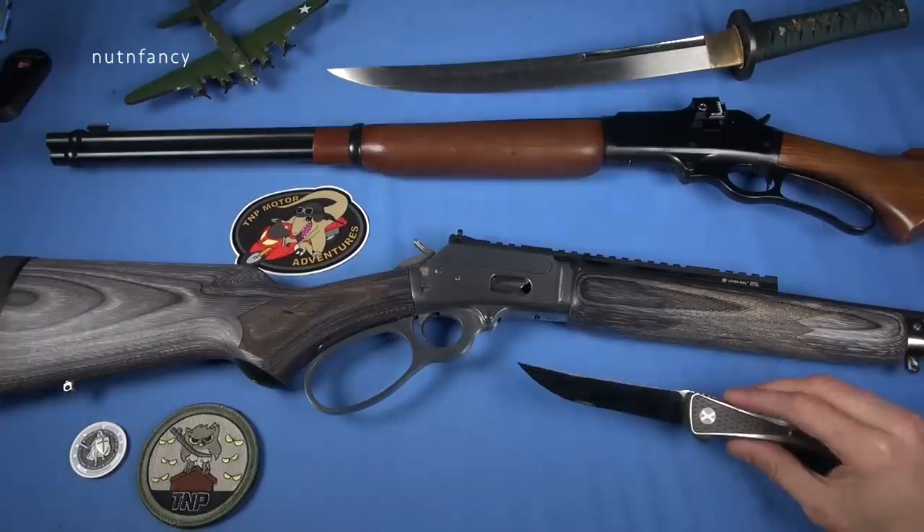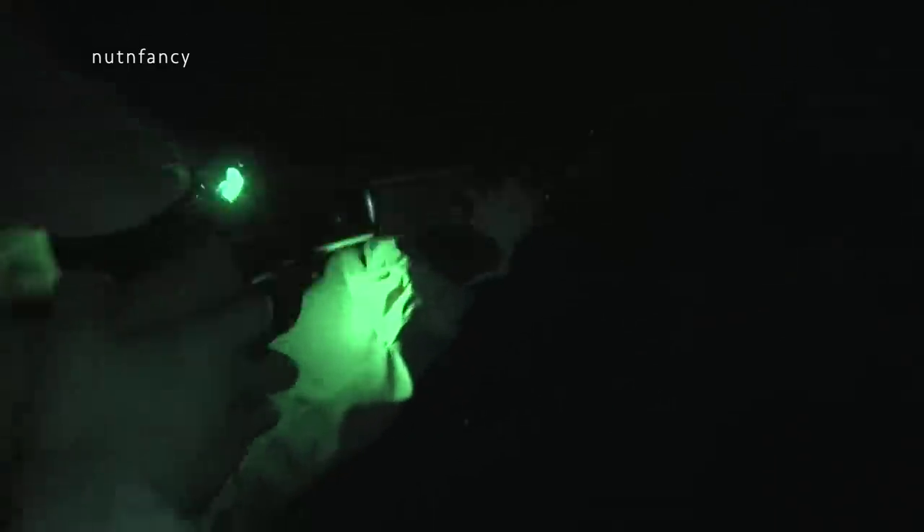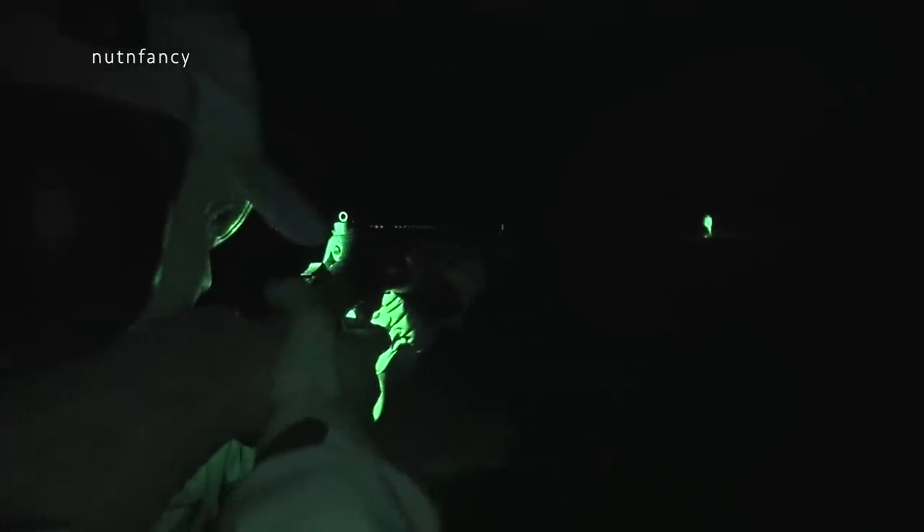That's a ball bearing deployment too — that thing flies out. Alright, not a knife review. It is a lever action review! Please do more lever action reviews. I would say the original assault carbine — absolutely.